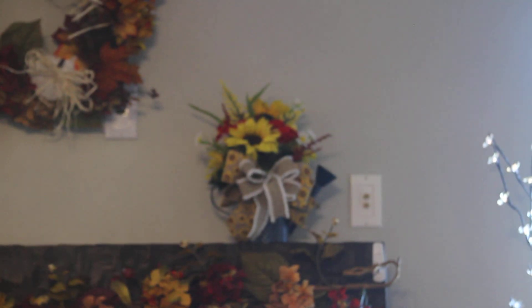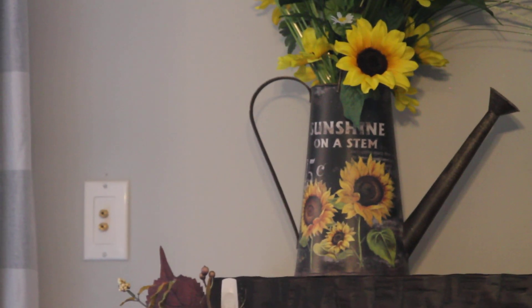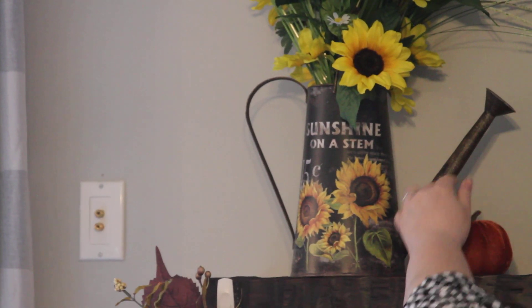I'm also going to add a couple other accents, including this fall truck and some fall pumpkins. I got a few more pumpkins and I'm going to just sprinkle them here and there.